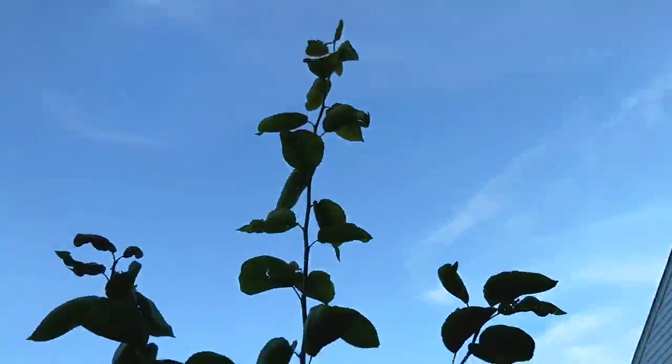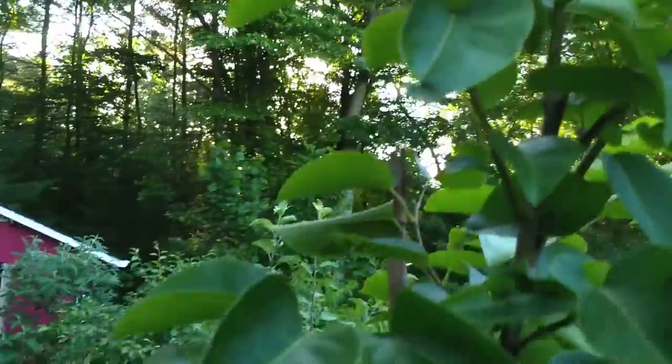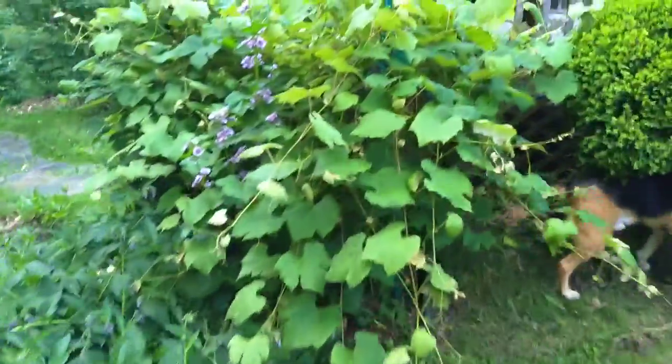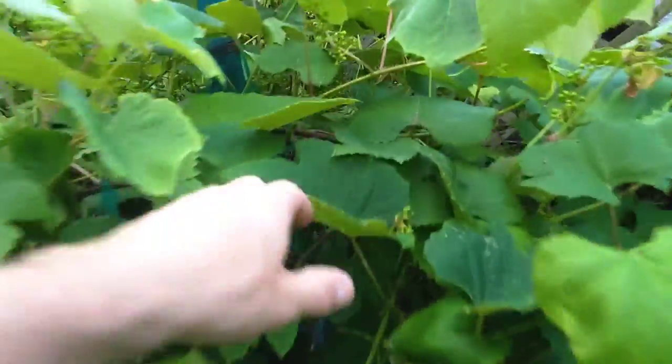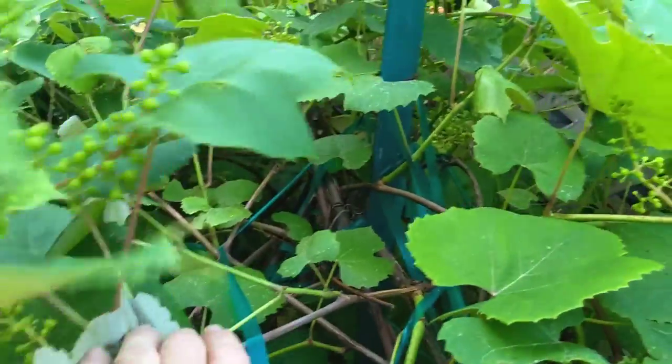And here, a nice big tall one. I've been trying to limit it to about six feet, and I have been trimming it, but we've just got lots of rain — things are growing early this year. As you can see, I've got the green stretchy tape all through these grapevines I've been growing for a few years now.